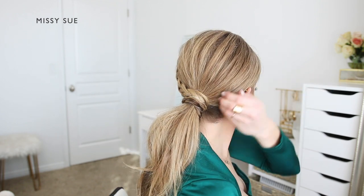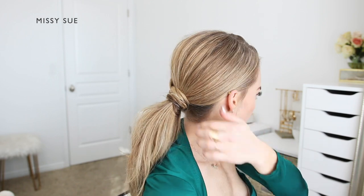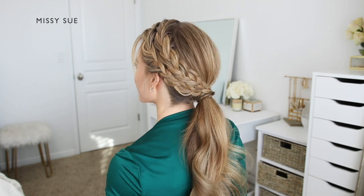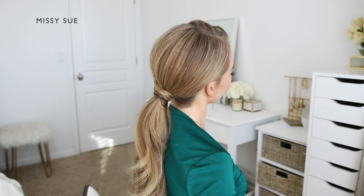Now I can go back over the hairstyle and detail it. I'm going to pinch and pull on the hair at my crown to add a little bit of dimension and volume. Then I'm going to use a little bit of hairspray to smooth down any loose hairs and finish the style.